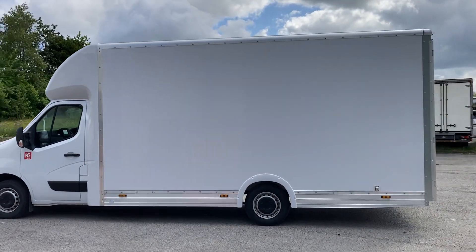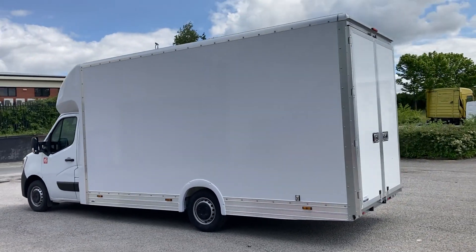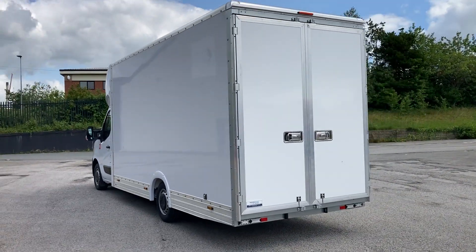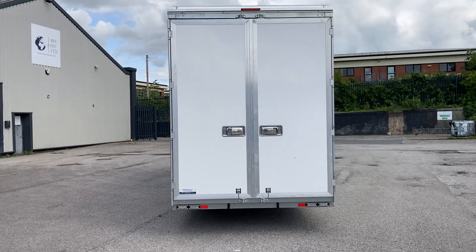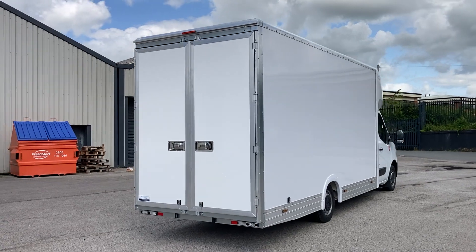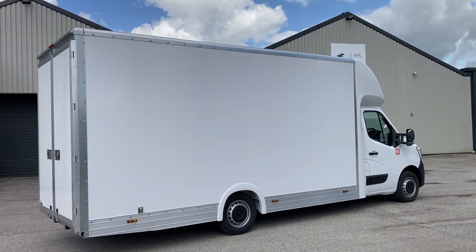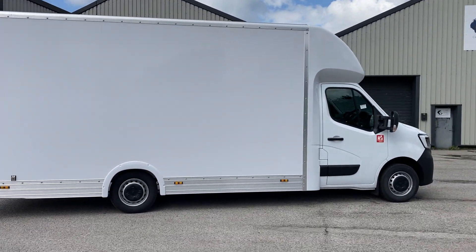External body length is 5.1 meters. Internal height is 2.5 meters and the actual internal width in millimeters is 2,030. Truck Craft are the bodybuilders who've built this for us. This is one of three currently available.